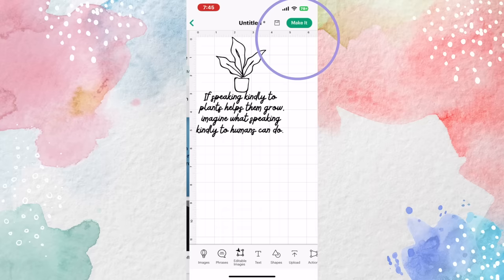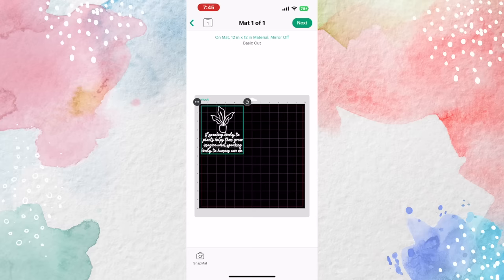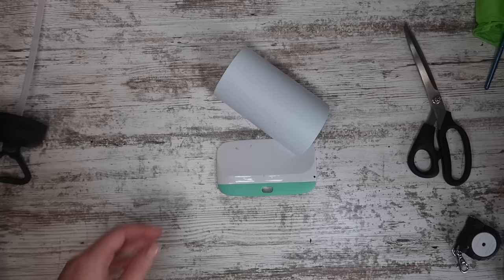I selected matte and the vinyl option. You can also hold down the item and drag it around the mat before you cut to get it where you want it. I'm cutting this on some matte white permanent vinyl. I'll have all my supplies linked down below, and if it comes out a little funky, don't worry — I'm going to show you how you can fix that.